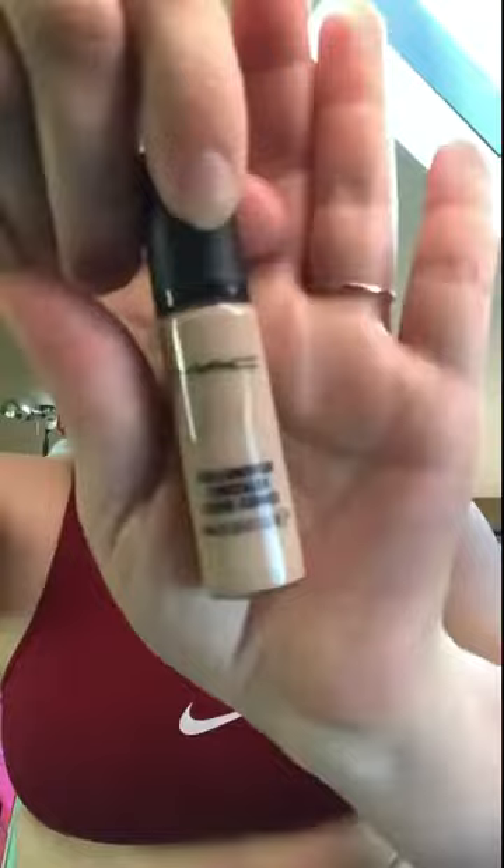I then used my favorite concealer to do under my eyes with a beauty blender. All the brushes you'll see me using in today's tutorial are from NYX — I really love their brushes, they're high quality and you're not gonna break the bank.